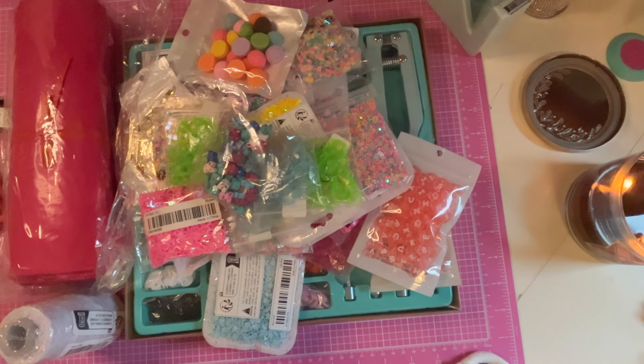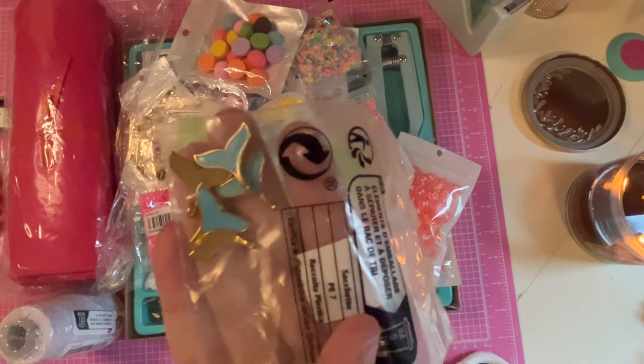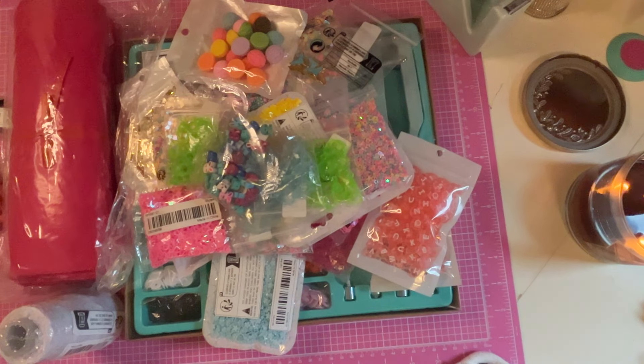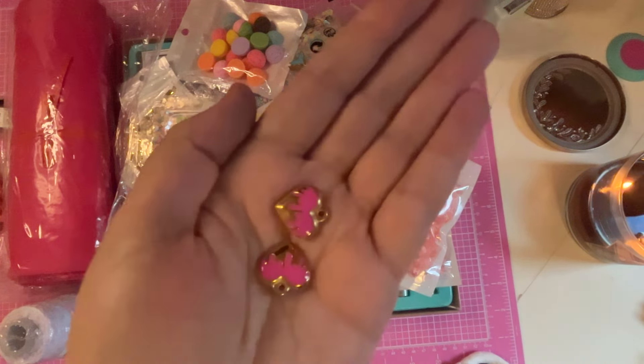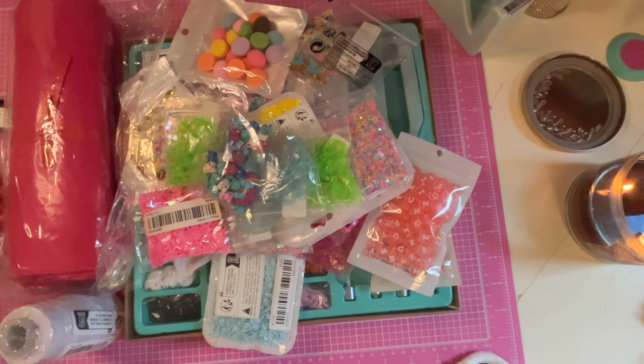Oh these are pretty — like little mermaid or whale tails. Oh okay, these are like little heart charms — they're really heavy and pretty. I love those. I wonder how much those were because they're really heavy and nice.